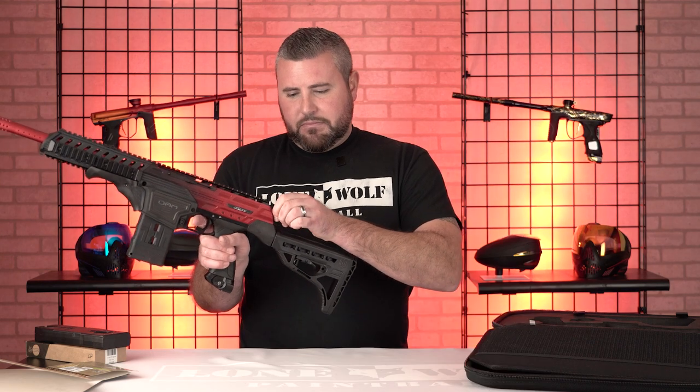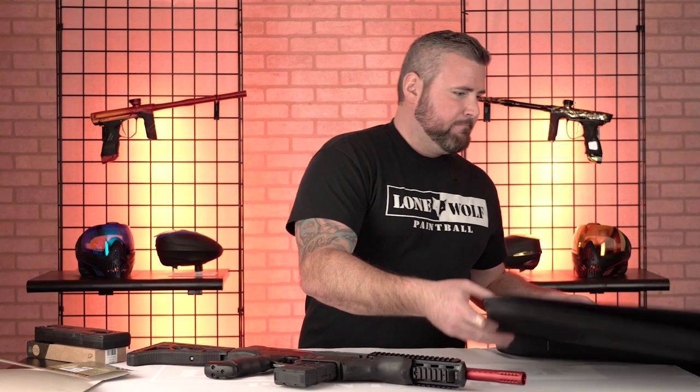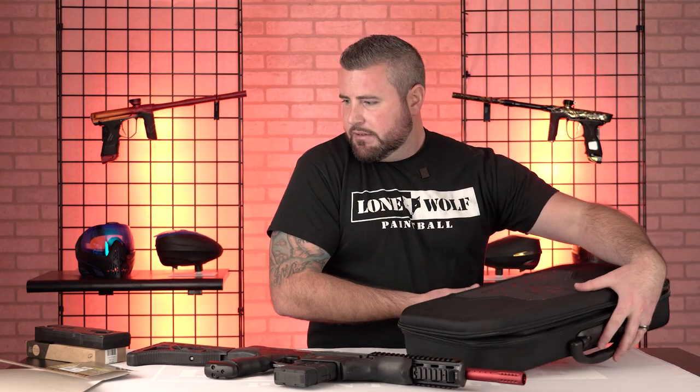If you've got a question, leave it in the comments below. Otherwise take your butt over to lonewolfpaintball.com and take a look at all the good stuff we have, including this Dye DAM. We'll see you next time.